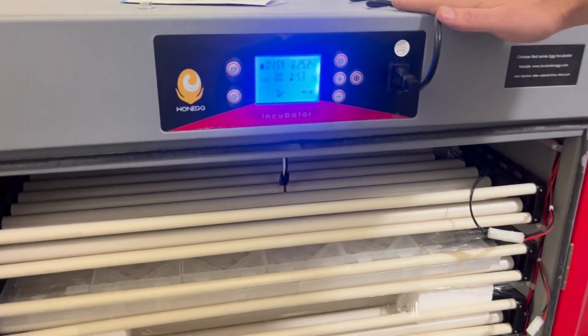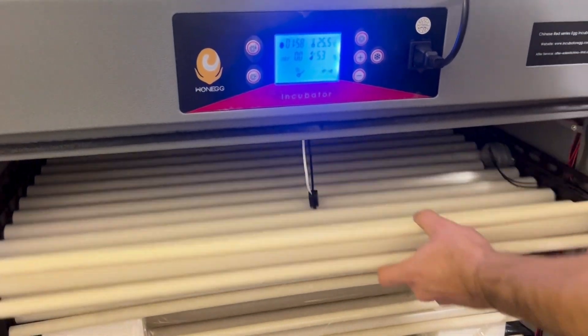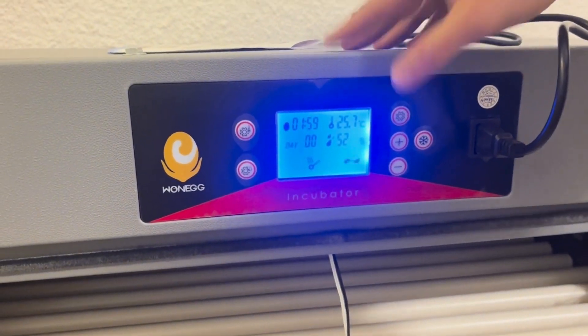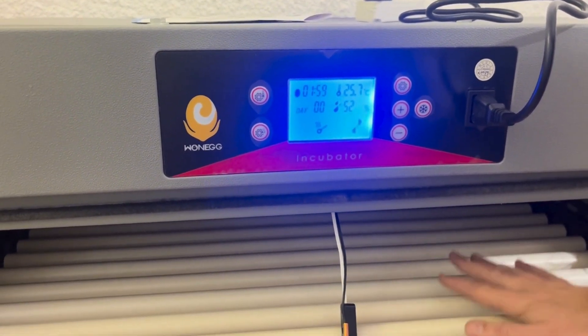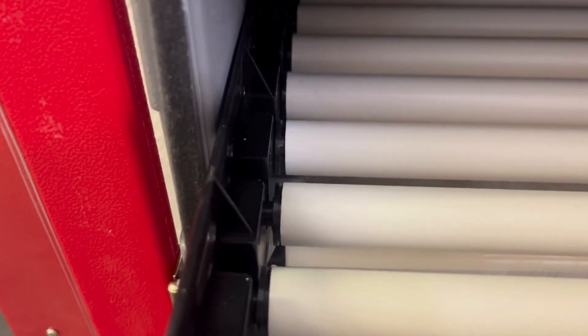Now that the power is on, the first thing we can do is test the rollers. We push out the drawer, press that button, and you can put your hand on it. It's always good to mark it with a marker just to make sure that it is actually turning. It is in fact turning, so we are happy that that is working.